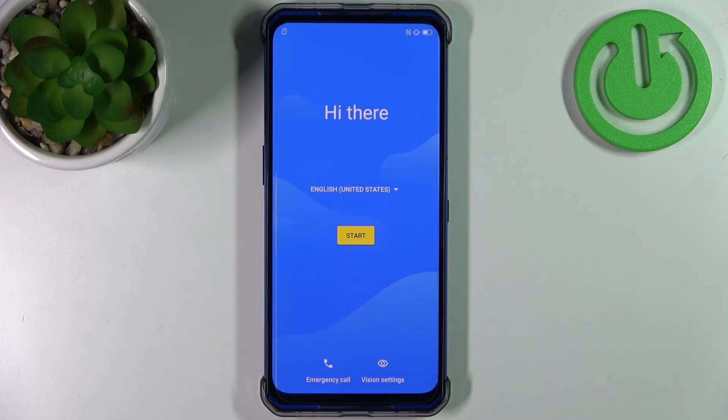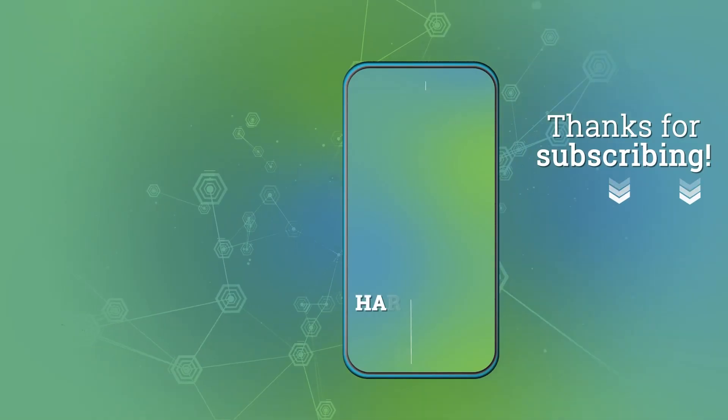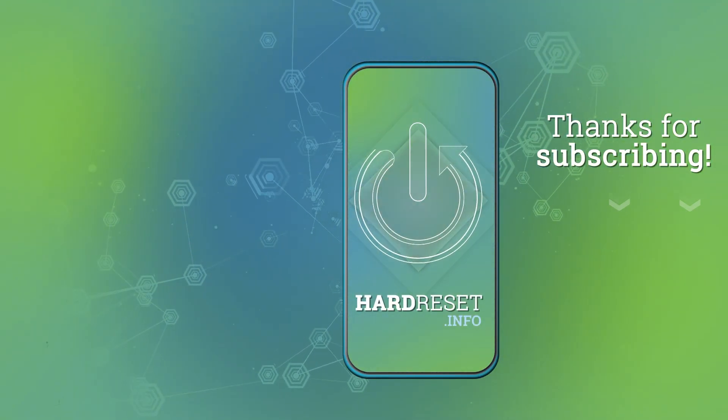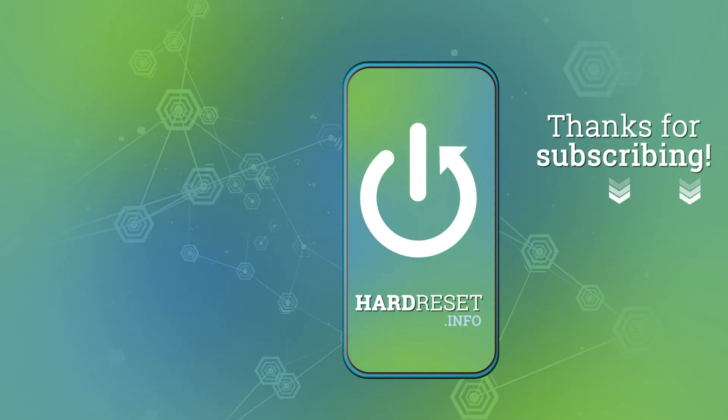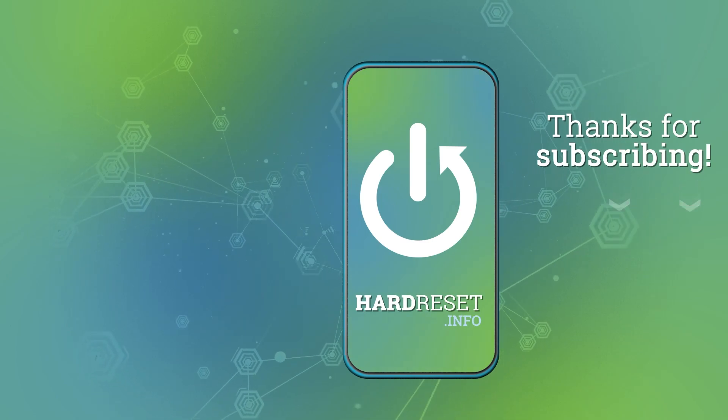Thanks for watching. If you find this tutorial useful don't forget to hit that like button and subscribe to our channel. I'll see you next time.